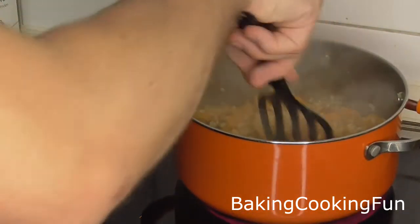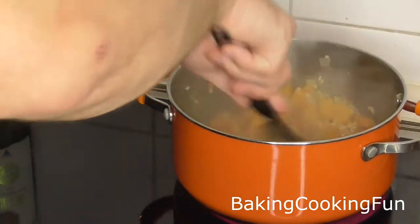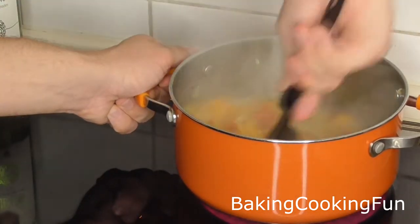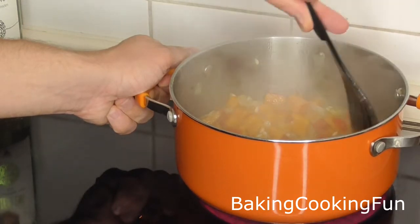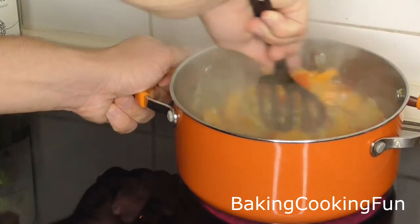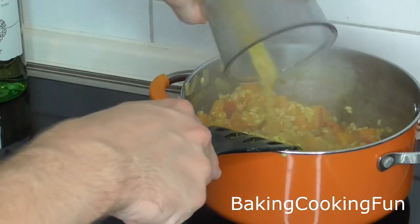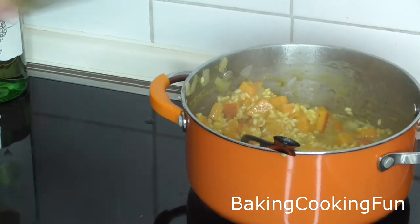Then use your vegetable stock and again fill the bowl until everything is covered with liquid, and stir it until the liquid reduces. Add the rest of the vegetable stock and just repeat the step.